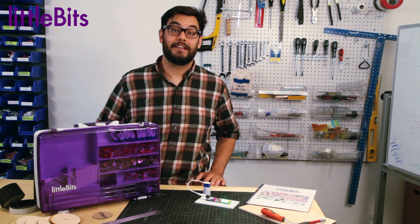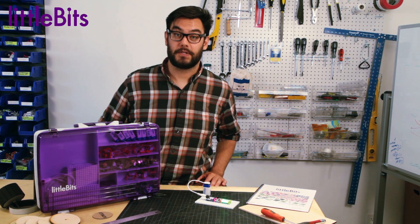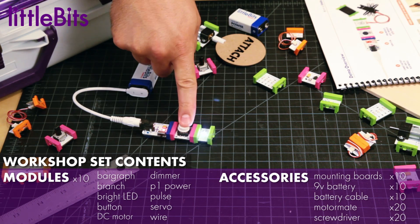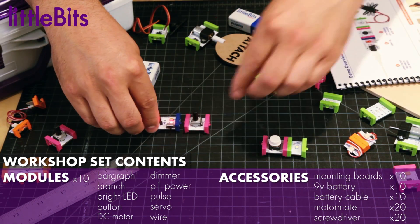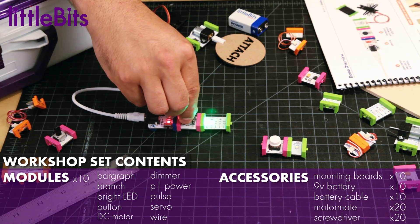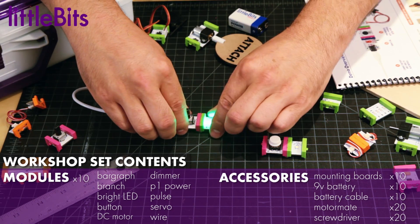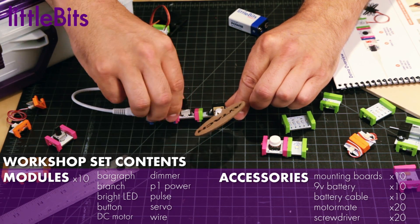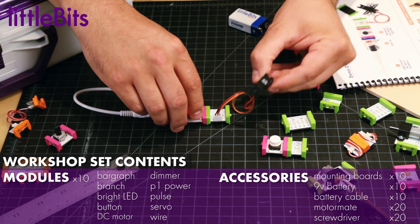The workshop set contains some of our most popular modules, including the button and bright LED, as well as the dimmer and bar graph. It also comes with a DC motor and servo to create exciting mechanical interactions.